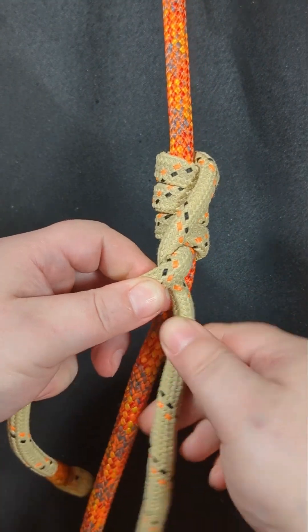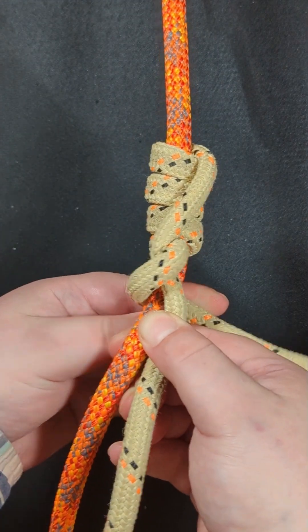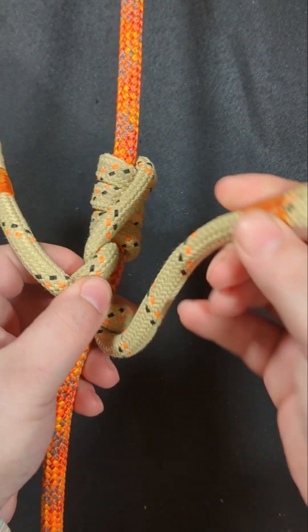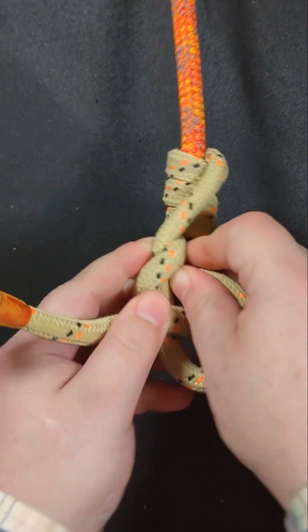Then bring this leg up behind the rope and around, and then take this leg and bring it between the half twist and the rope.